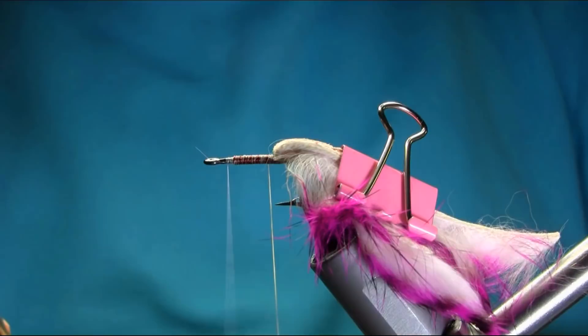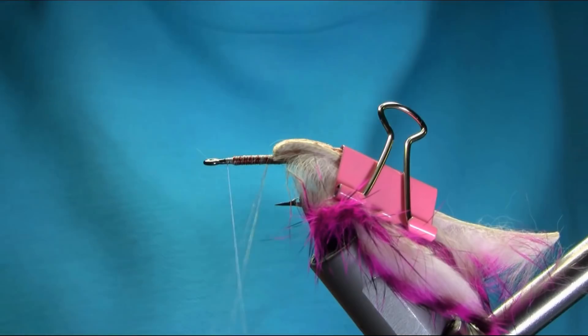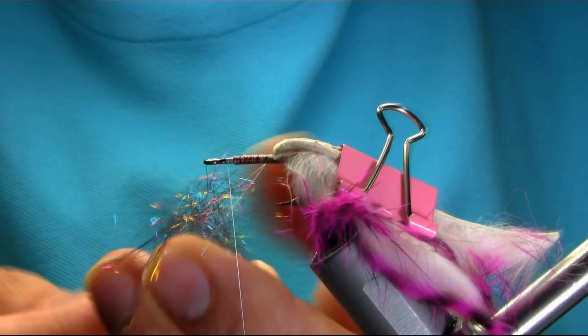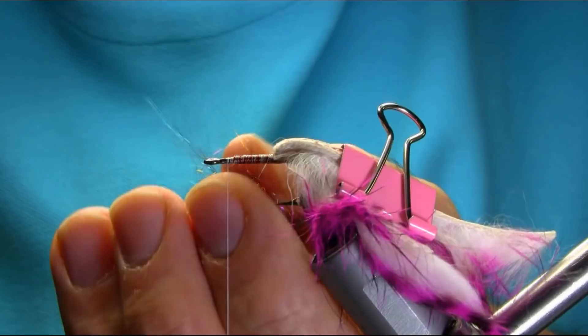I'm going to open this thread and just bring out the dubbing now. I'm going to put not too much — just a long strand — and just spread them out a little bit more.